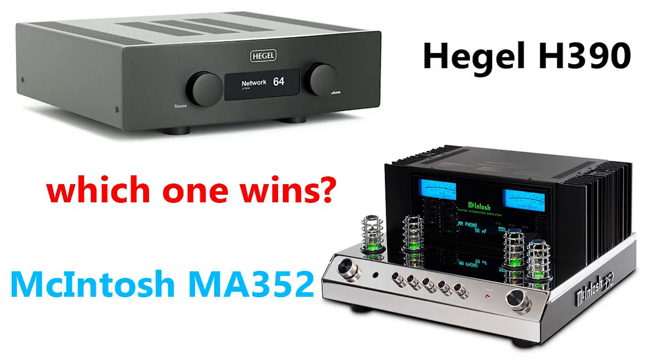In the last video Philip went first, so Jay, why don't you start by saying what electronics and system we're using? In the previous video we did a comparison between the Hegel H390 and the MA352. Just so you guys know, they both disagree with me — they like the Hegel, I like the McIntosh. They're wrong.